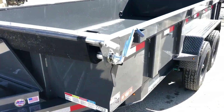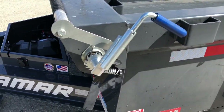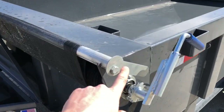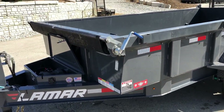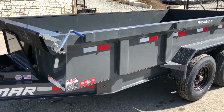On this we've got a deluxe tarp kit — it's a spring-loaded tarp with a ball bearing for serviceability. It's also got a sail bar; you don't always get these on tarp kits. They do a nice aluminum sail bar with a guide on it, so it'll guide back along the trailer. The sail bar keeps the tarp from getting snagged by whatever's in the dump body itself.